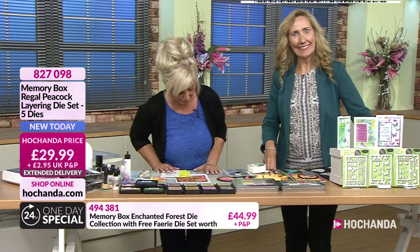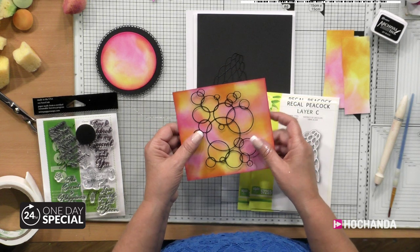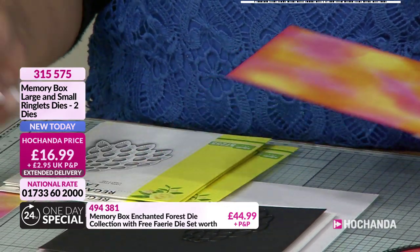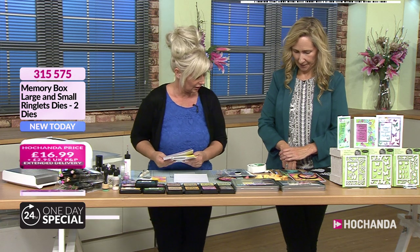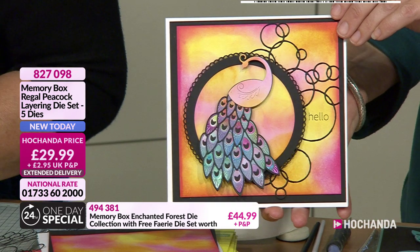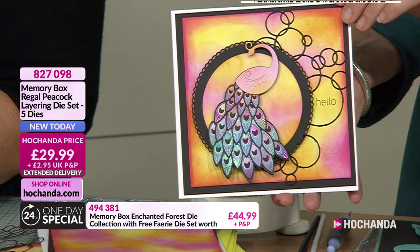Now we have to get to the Peacock, don't we. But before we get to the Peacock, I have to show you this one. Look at the ringlets - you love the ringlets. We've actually got some smaller ringlets as well - they're so much fun. And it works really well with the card that I'm making. We are going to use the Regal Peacock. So what I'm going to do is create a very, very quick background. I'm going to do it slightly different to what I planned. So we've got the ringlets on the screen - and this is the Layering Peacock Die Set. You get five of the dies for £29.99.